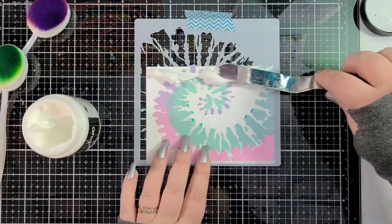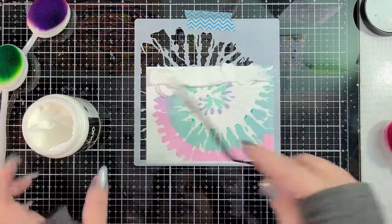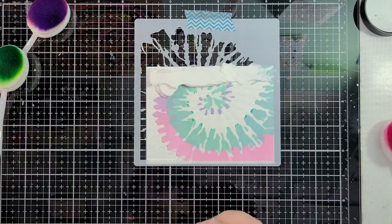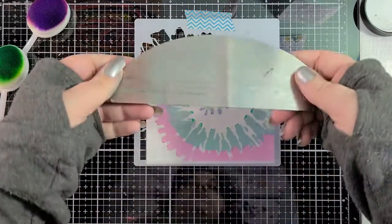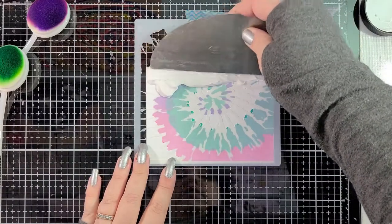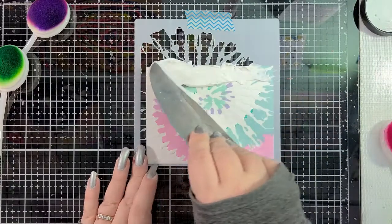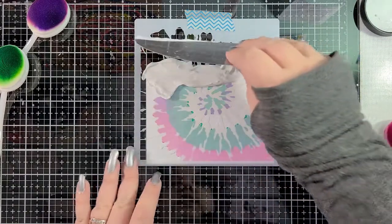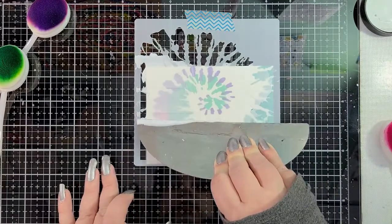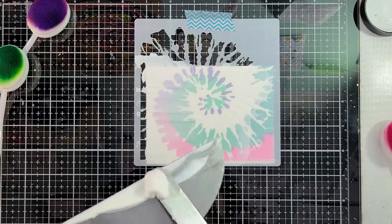You're not going to wind up using all of this, but you want it to be pretty generous at the top. Then I'm going to take a paste spreader — I'm using a metal palette knife right now. There are other ones on the market that are silicone, and you could even use an old credit card. You're going to hold this at a 45 degree angle and just pull. That should apply the paste in a nice even layer.